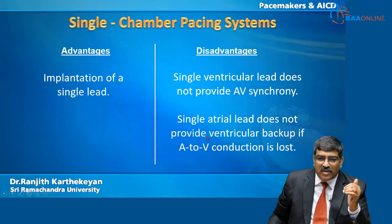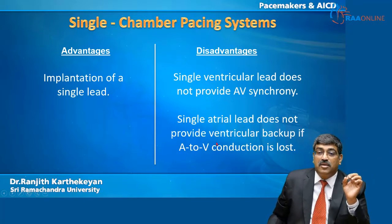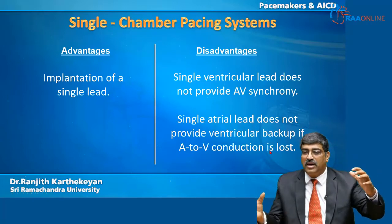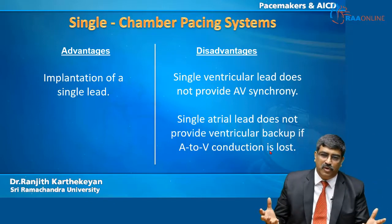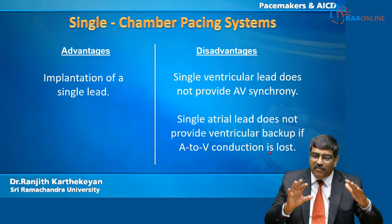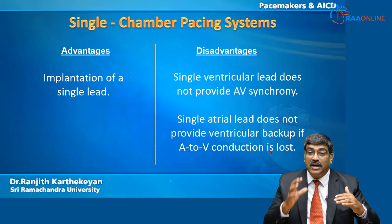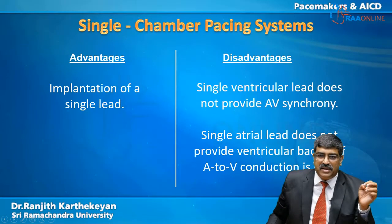When you have a single atrial lead, only the atrium is paced. It does not provide a ventricular backup — from the atrium it does not connect to the ventricle. If you pace the atrium alone, it is of no use. So you should have AV sequential pacing, or your ventricular backup should always be there when you go for single atrial pacing.